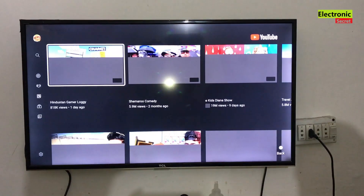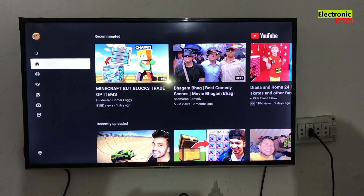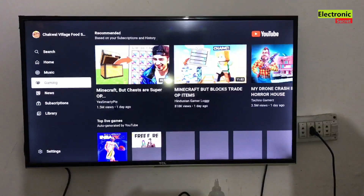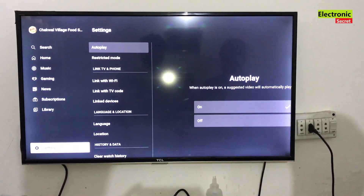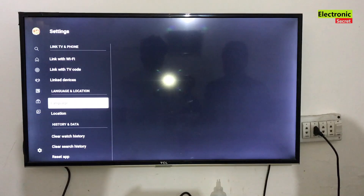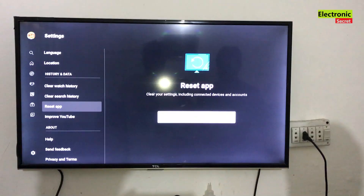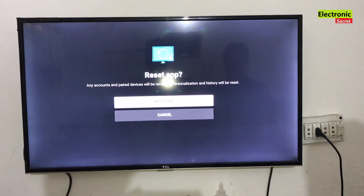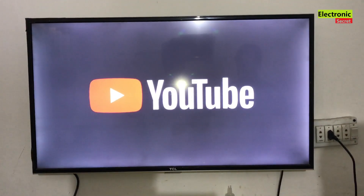There are many chances that sometimes our internet is not working properly, so first of all you have to do this step. Next, go to the YouTube settings, and at the bottom there should be an option of reset app. Here is the option — press OK on it and reset the app.